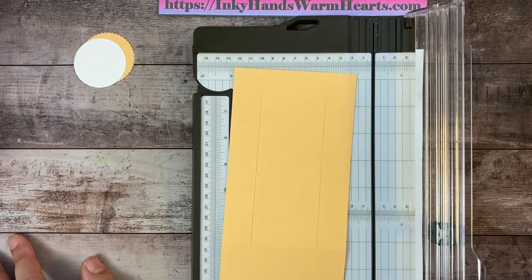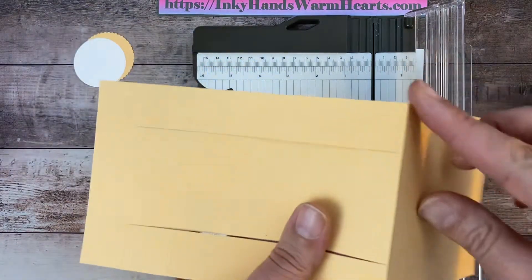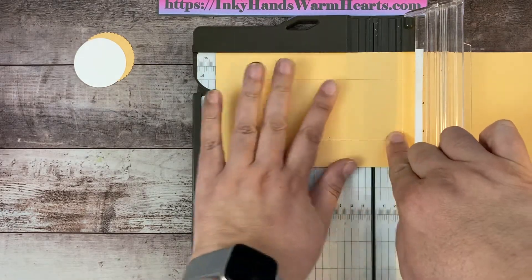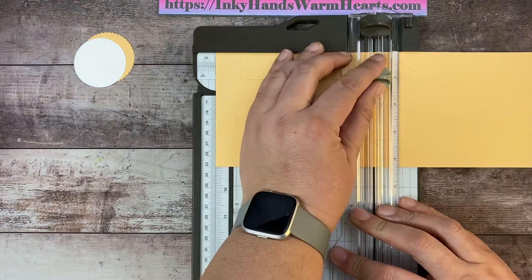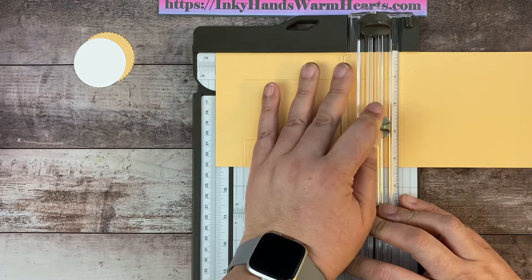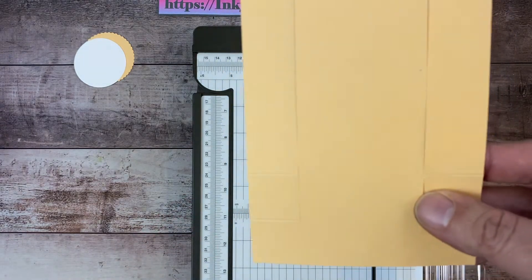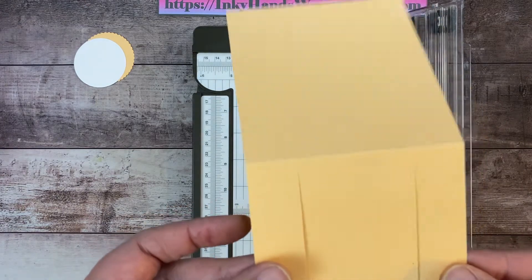We're almost there. Now we need to score between the cut lines, one inch down from the full score mark. Here's the full score mark — we want to come down one inch from there. We place that score mark on the one inch mark on the trimmer and score in between those two cut marks. We bring our scoring blade back and score from the one inch to the three and a quarter inch mark. Now we have all our score marks: two down here, one up here, and the full score mark.